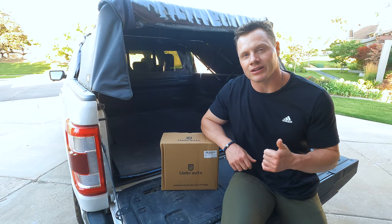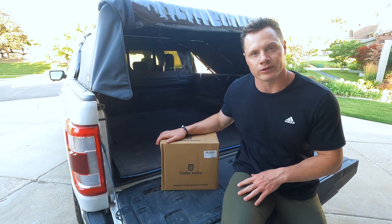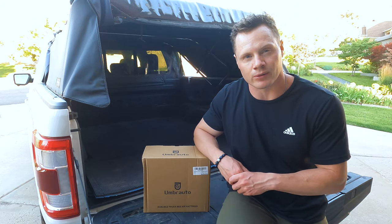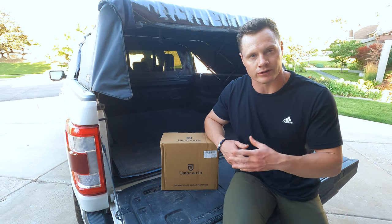You guys know that I love camping and I love doing gear reviews. So when this company, Umbrado, reached out to me and asked me to do a review of their truck air mattress, I wholeheartedly agreed. I've been curious about these truck air mattresses for a while now and thought this would be a good opportunity to try one out and do a little review for you all.